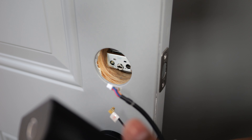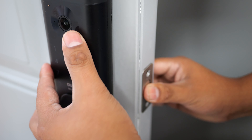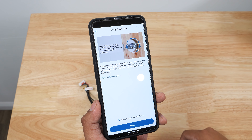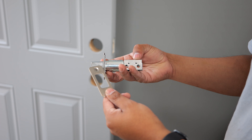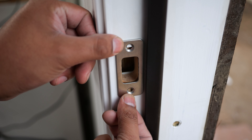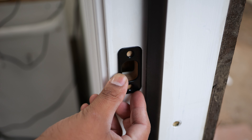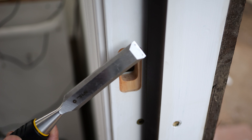The installation process was very quick and easy — just follow the instructions on the phone and you should have this up and running fairly quickly. The only place that may take some time is installing the strike plate. It's larger than most common ones found on front doors, but you can leave your previous strike plate if it aligns well with the deadbolt. If it doesn't, you'll need to spend some time making the new one fit.